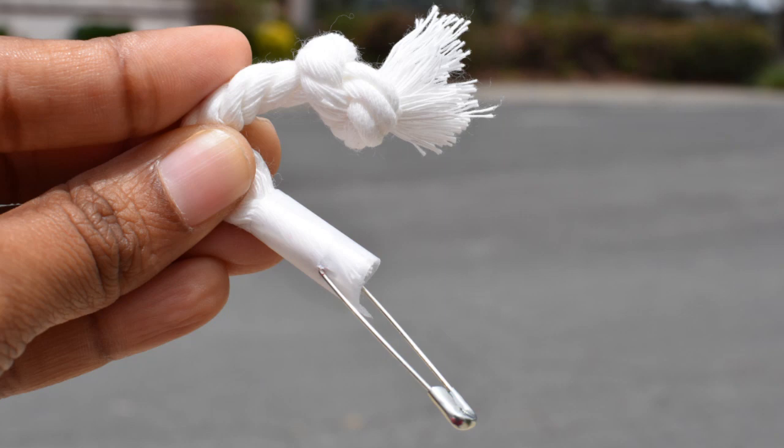The other thing was for the cording — as you can see, the cording frays. When I cut it and it began to fray, I grabbed a piece of tape and wrapped it around the frayed edge, then put a safety pin through the tape. That way I was able to just thread the cording through, and that worked just fine.